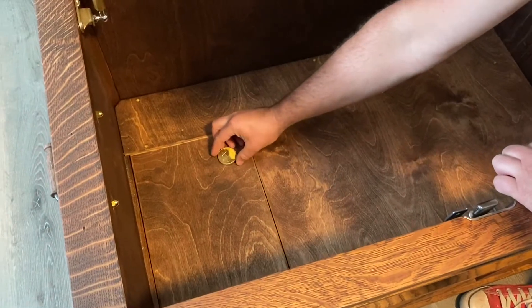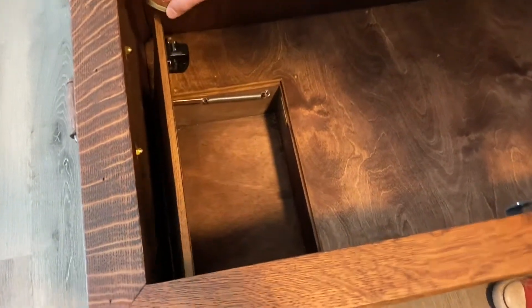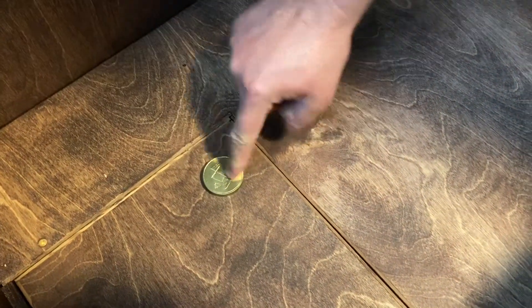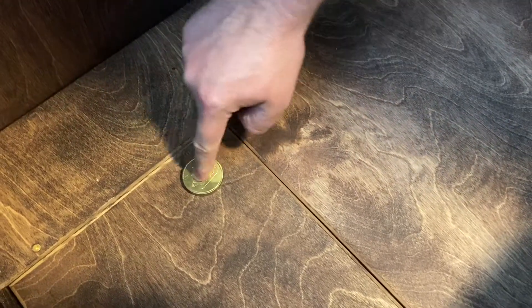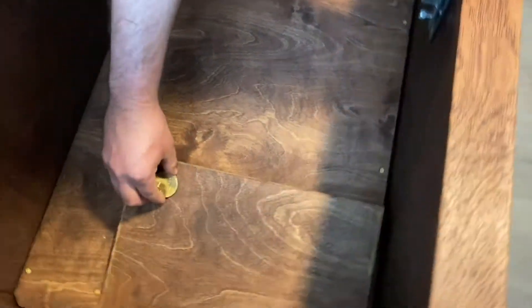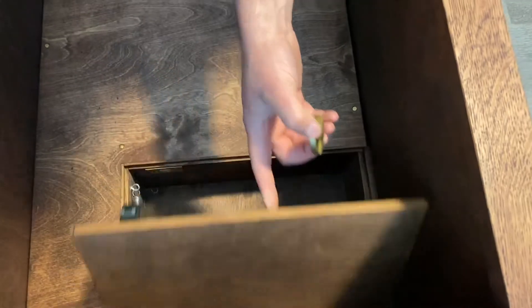I forgot all this stuff — I gotta remember how all this works; I haven't looked at these in a couple months. So that key — you see how the coin works? You set it in the right spot and then push down. You have to have it in the right spot, otherwise you can sort of feel where it's at. Right there — you have to put it right there, push, and it opens. In the compartment.